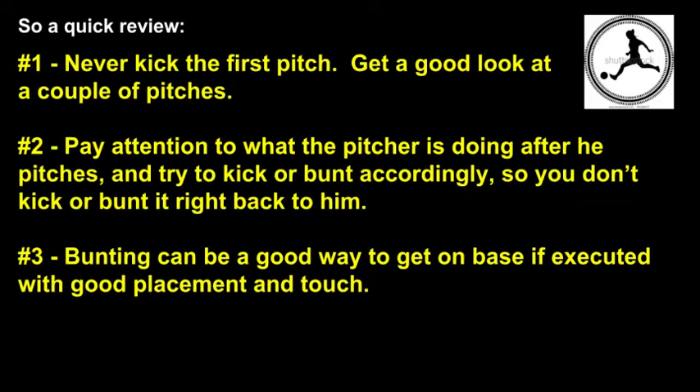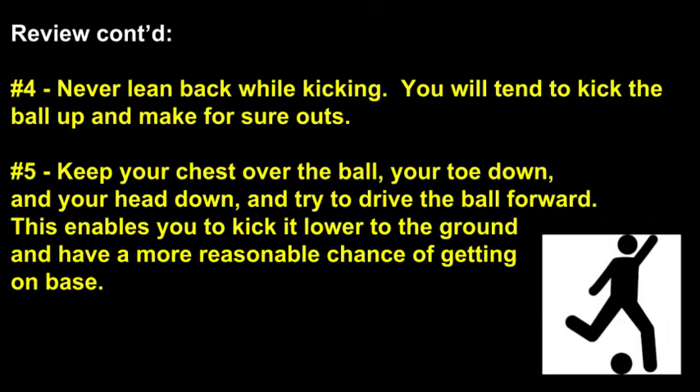So that brings us near the end of the presentation. Here's a quick review. Number one: never kick the first pitch — get a good look at a couple of pitches. Number two: pay attention to what the pitcher is doing after he pitches and try to kick or bunt accordingly so you don't kick or bunt it right back to him. Number three: bunting can be a good way to get on base if executed with good placement and touch. Number four: never lean back while kicking — you will tend to kick the ball up and make for sure outs. Number five: keep your chest over the ball, your toe down, and your head down, and try to drive the ball forward. This enables you to kick it lower to the ground and have a more reasonable chance of getting on base.